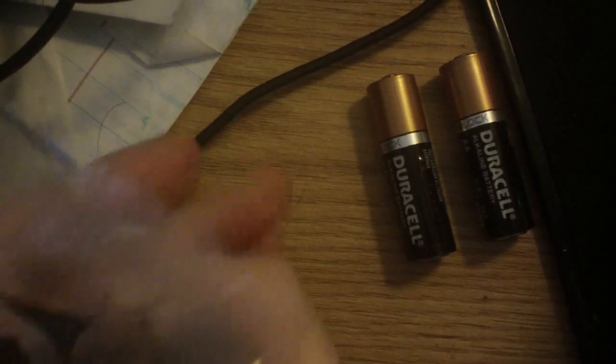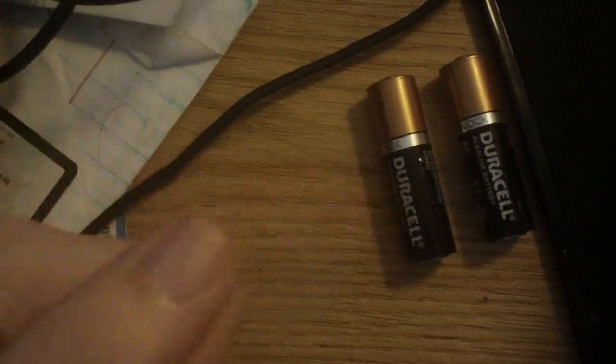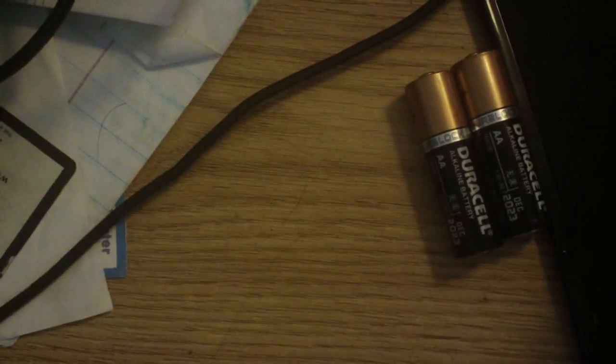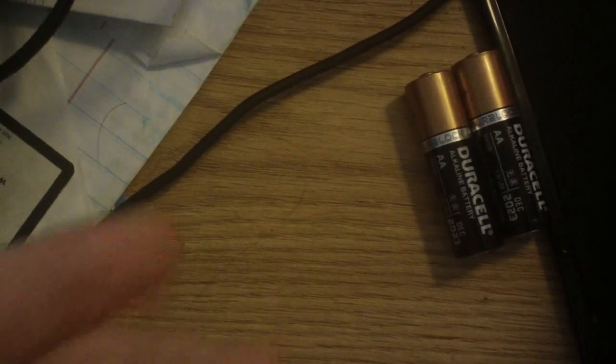Hello YouTubers and all those who happen to watch. Hope you can see the desk and the batteries pretty well. These are going to be used as a size comparison — these are double-A batteries, by the way. They're good until December 2023, but anyway, back on track. I'm going to be talking about a couple of things to fill up the video and give a little bit of consistency.